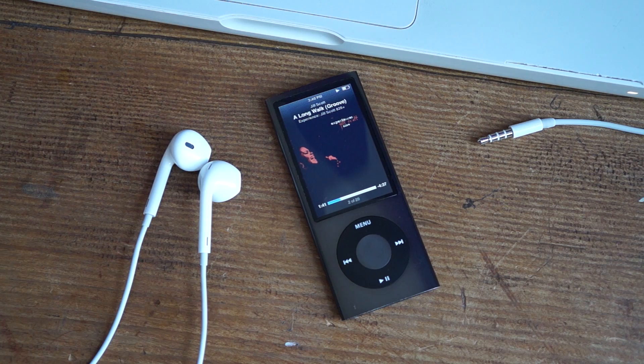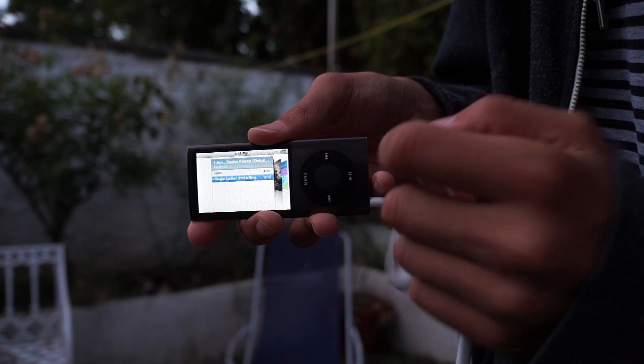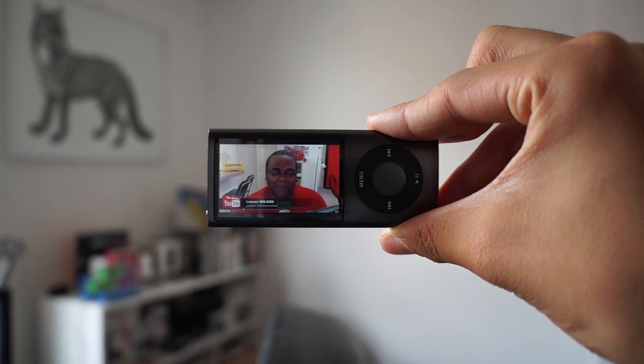I won't go too in-depth into music playback on this iPod Nano, but it's safe to say that it's about as decent as today's iPhones, which is what people use a lot to listen to music. Music playback has always been one of the iPod line's strengths, because that's what it's designed for in the first place. The video playback is alright, but the only problem is the small 2.2-inch 240x376 screen, which means that watching videos on the iPod Nano 5th gen can be a struggle if you're used to much larger screens.